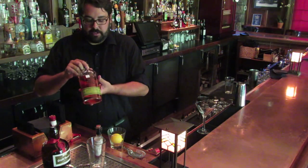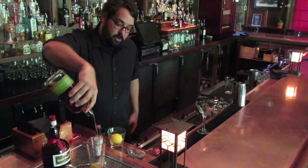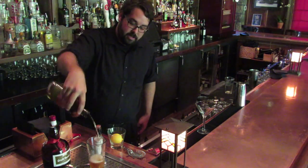I like to do my Manhattans with a little bit of rye — I'll use the Bulleit. We'll get a nice hefty pour there. You want to do about two, two and a half ounces. Put that right in there.